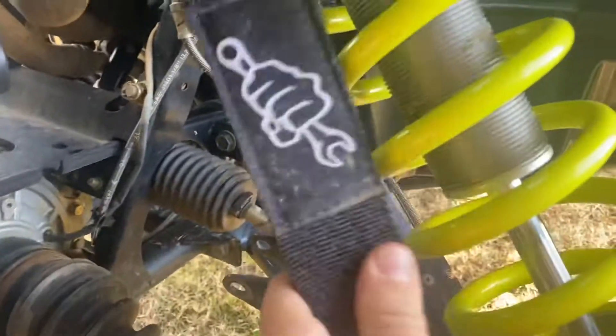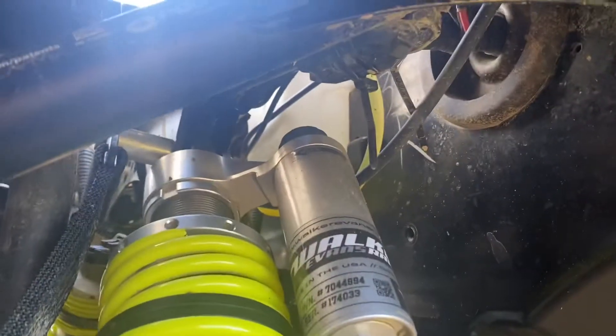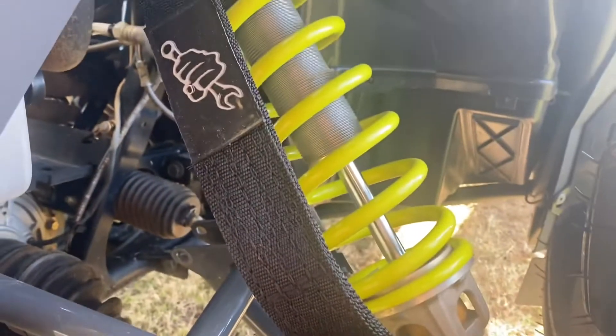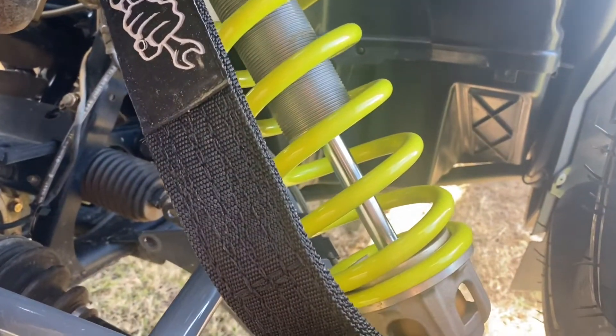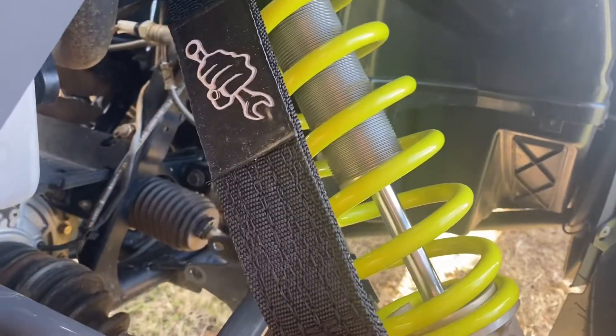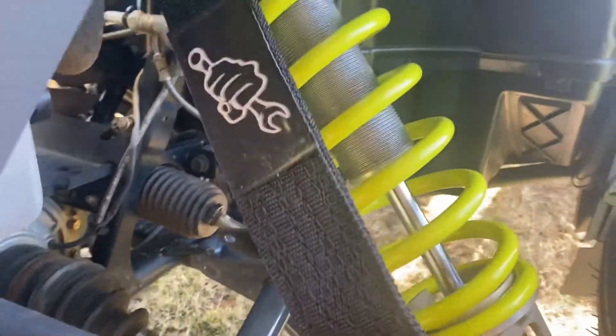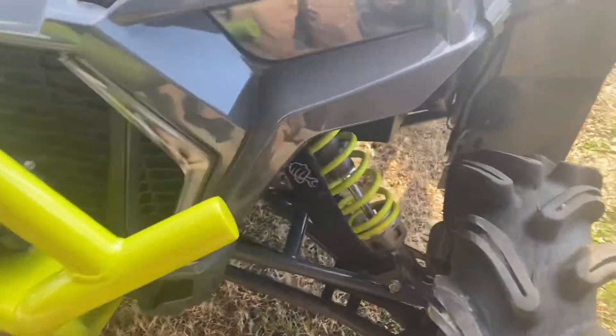I do highly recommend these — they are Busted Knuckles branded PRP limit straps. I had to go a little bit longer. You can see they're mounted up there to the top of the shock, and they come with the hardware and mount down at the bottom. I had to go with one inch longer than what was recommended for the XP1000. I don't know if it's because it's a high lifter that makes the difference, but with it completely jacked up and everything stretched out like it needed to be, one inch longer was exactly what I used and needed. Worked fine.